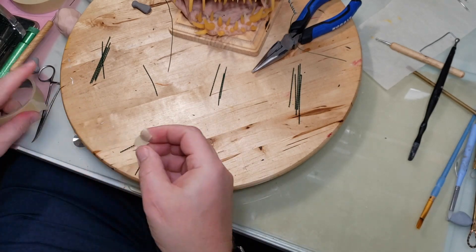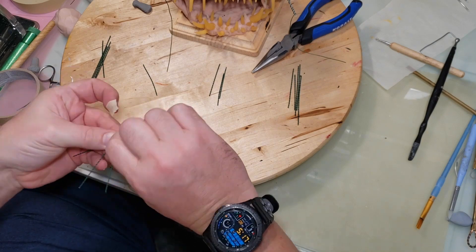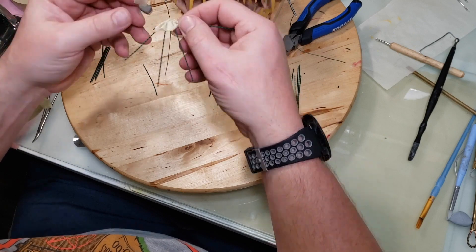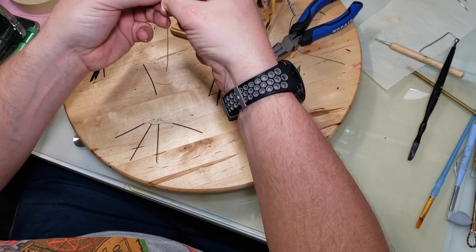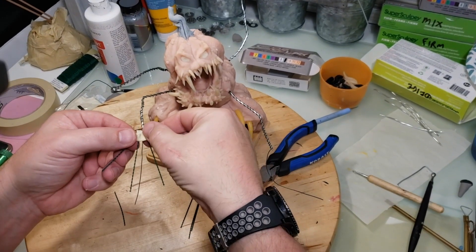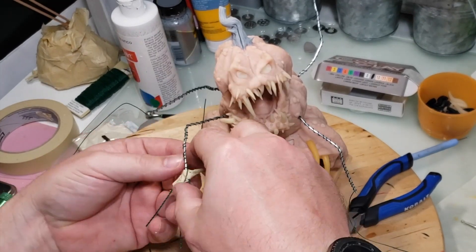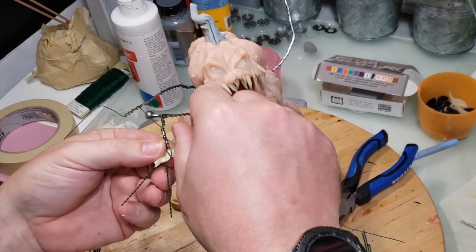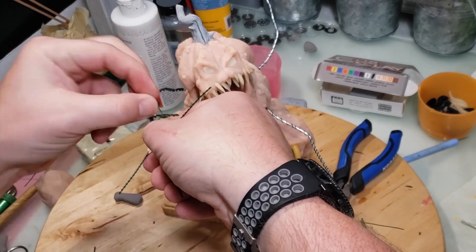I'm going to take this hand and put it on the end of the arm, using the wire I had sticking off the end to wrap around and hold it in place. It's a bit out of frame so I have to reach up and move the camera. Basically I'm sticking it on there, wrapping the wire around it to hold it, and — voilà — we have a creepy long-fingered hand.